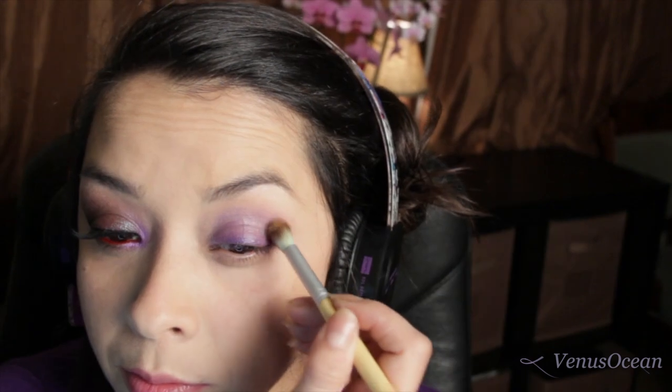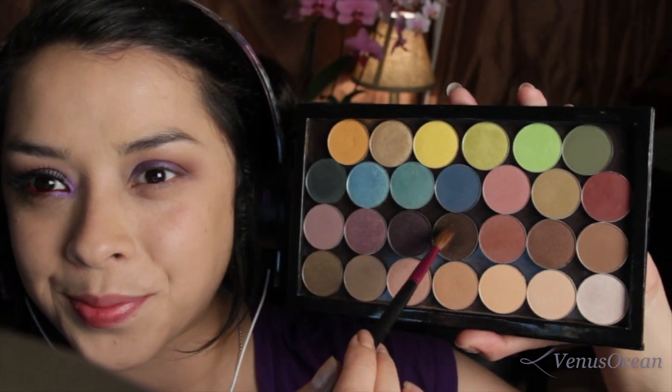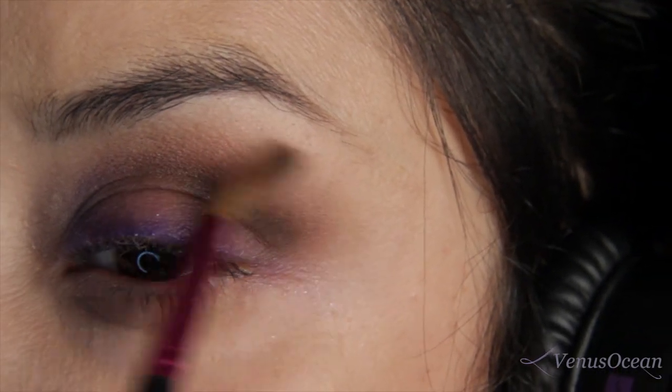Here in the orbital bone I'm going to apply a light tan color. This is going to help with the gradation process and make the colors look a lot smoother with the transition. To add more depth, I'm taking a really dark brown color with the pencil brush, applying that into the crease and making sure to blend upwards.